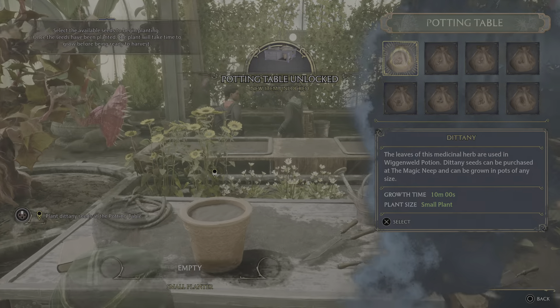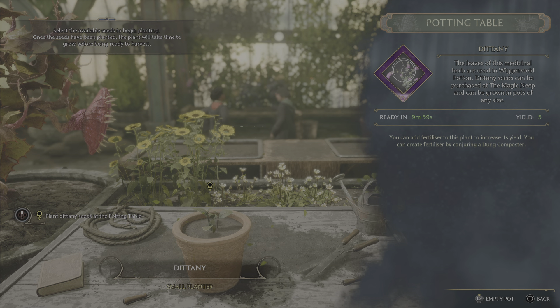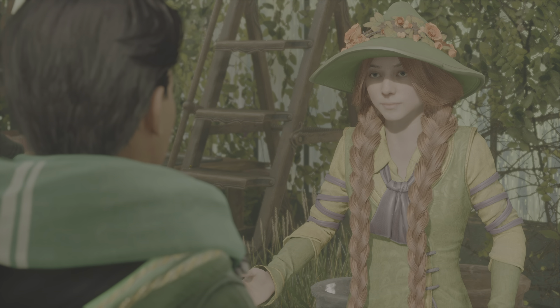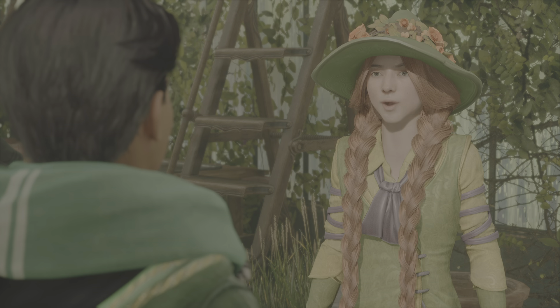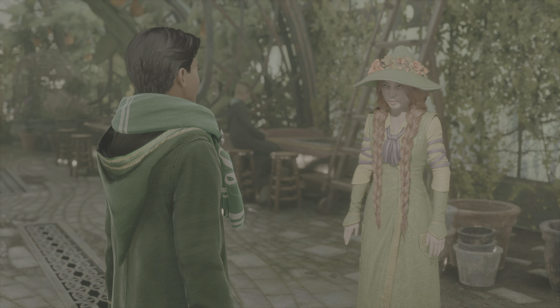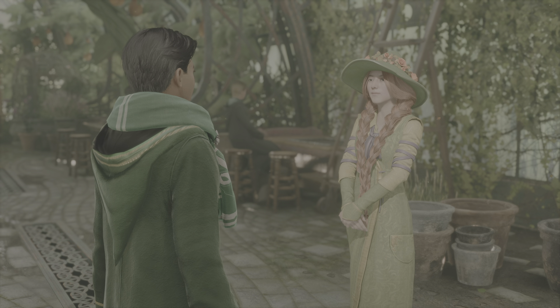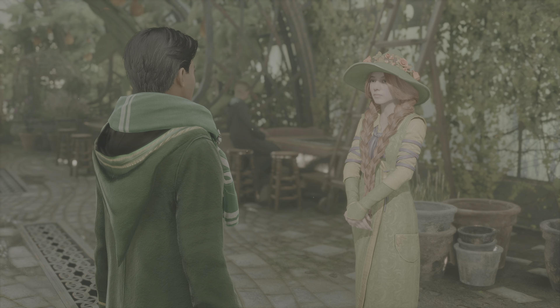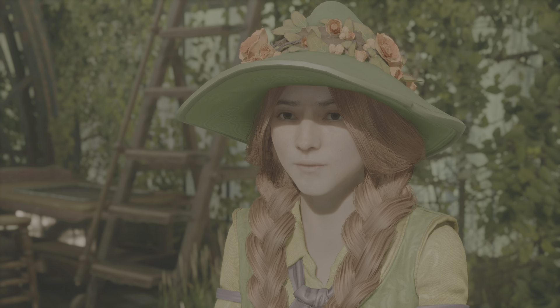Dittany's restorative properties make it a vital ingredient in your Wiggenweld potion, as you all should know from Professor Sharp's class. Well done! Once it can be harvested, your Dittany will be ready to use in Wiggenweld potion. I'll let Professor Sharp tell you about that. Now, what say we branch out — introduce you to a different sort of flora: the Chinese chomping cabbage. You'll find that some plants are better suited to uses outside of a cauldron.